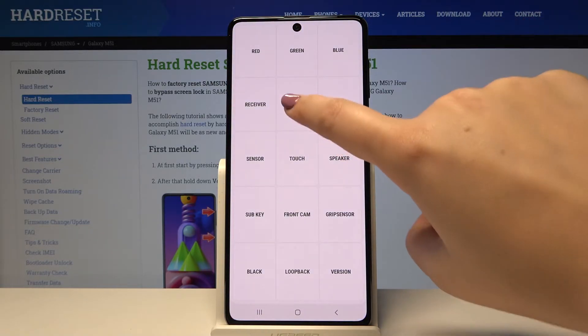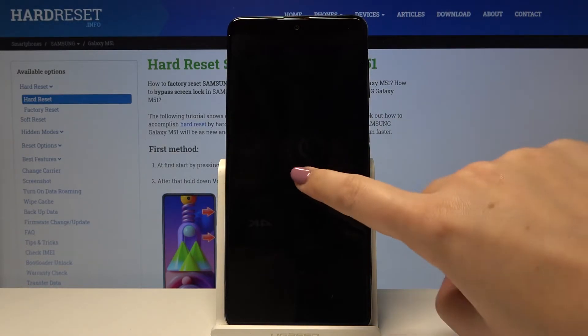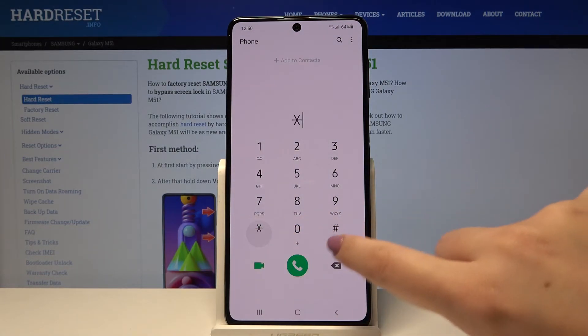Now let's check the vibration — tap on it, and if you can feel the vibration then it is working properly. Now let me get back to the dialer and show you another code — it's *#0011#.